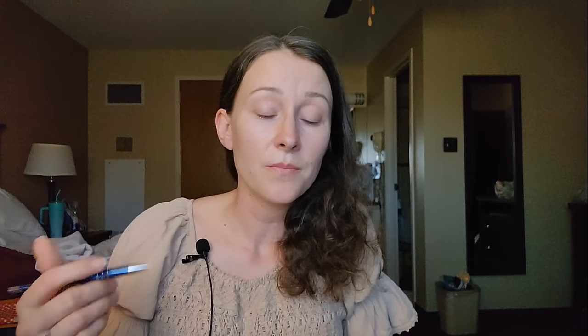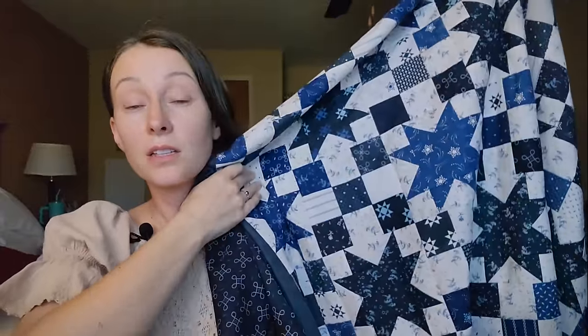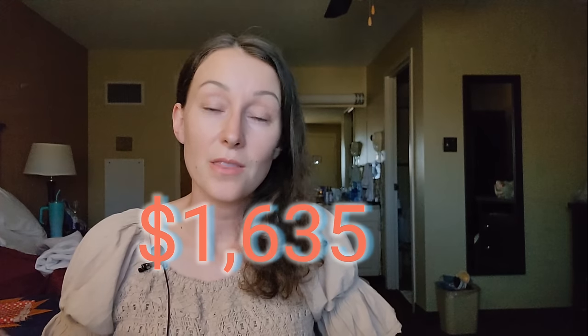And then you have to do your binding — at a very low end, that's going to take 10 hours. So 60 hours altogether at $20 an hour is $1,200 in labor. For a finished queen size quilt — obviously this is just a flimsy right now — that's $1,635.